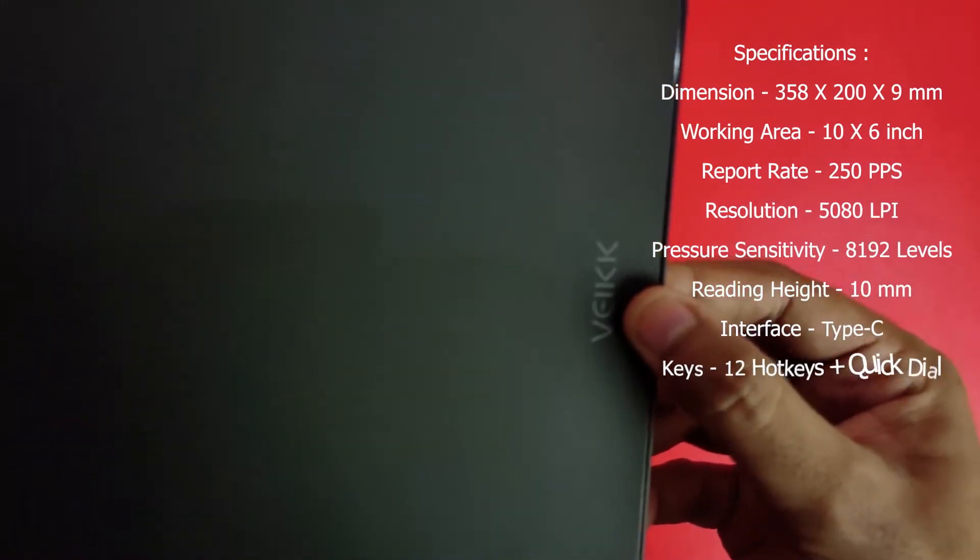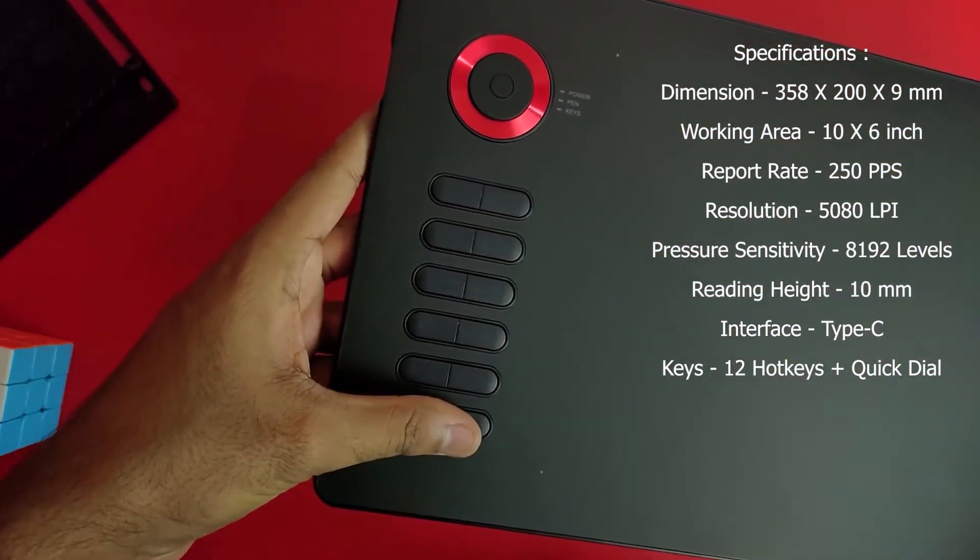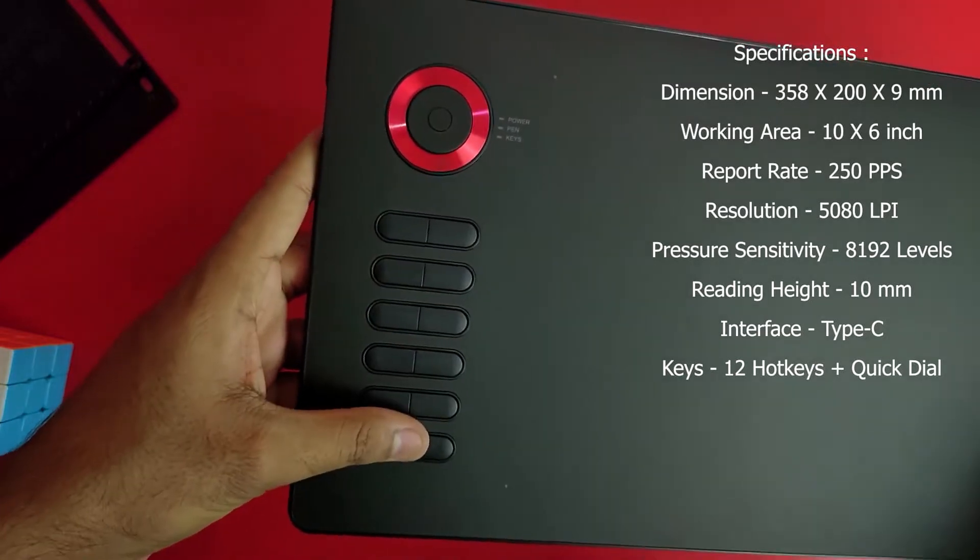Then you can see the branding. Then you can see 12 customizable keys which you can customize.